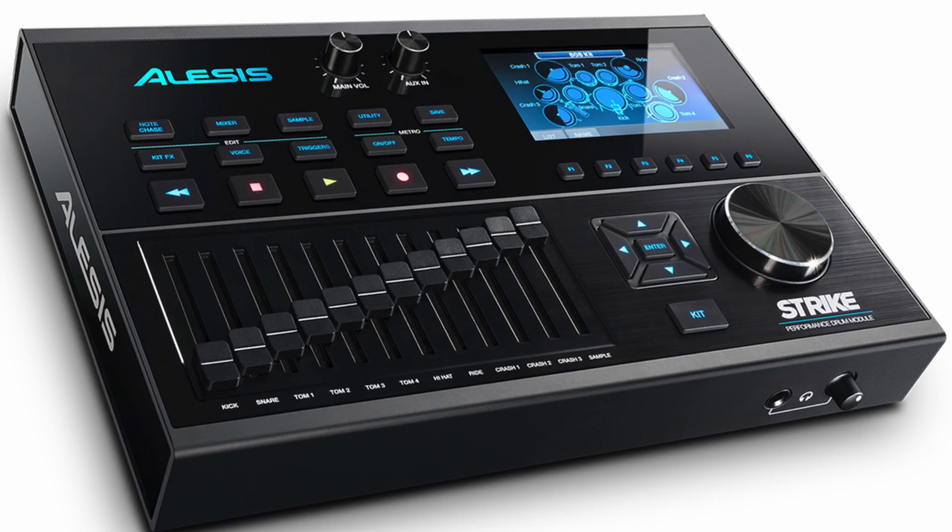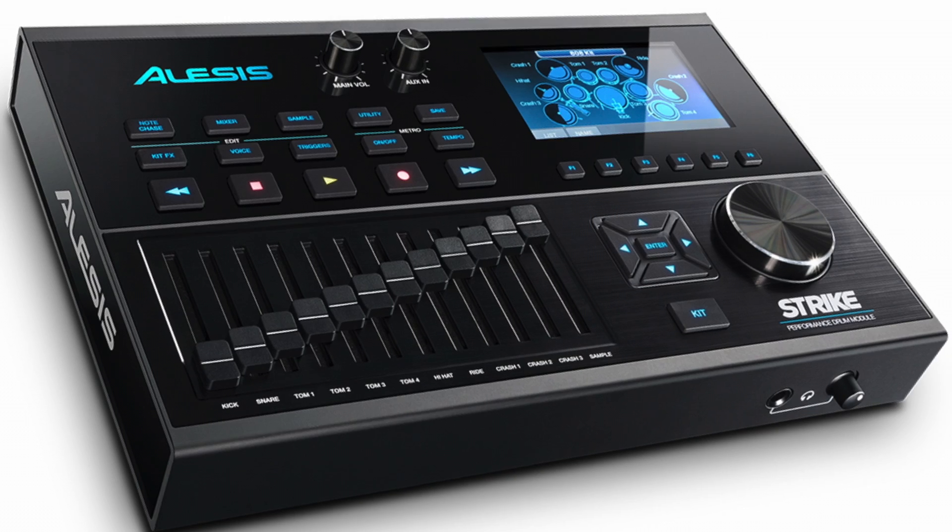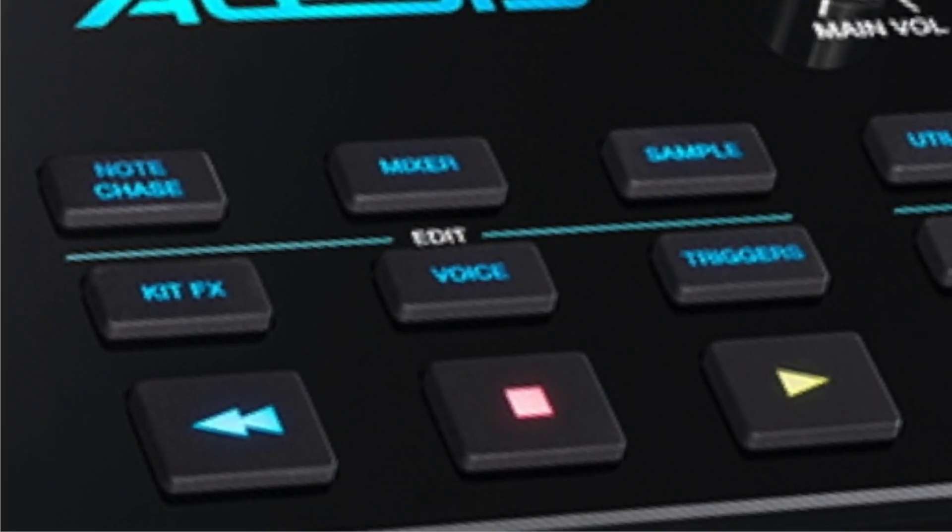The other six edit function buttons sit on the top left with a white line and the word 'edit' between them. NoteChase is a wonderful system — whilst activated, it allows you to hit a drum and the edit page for that drum will appear. When deselected, that page will stay and you can still hit other drums.